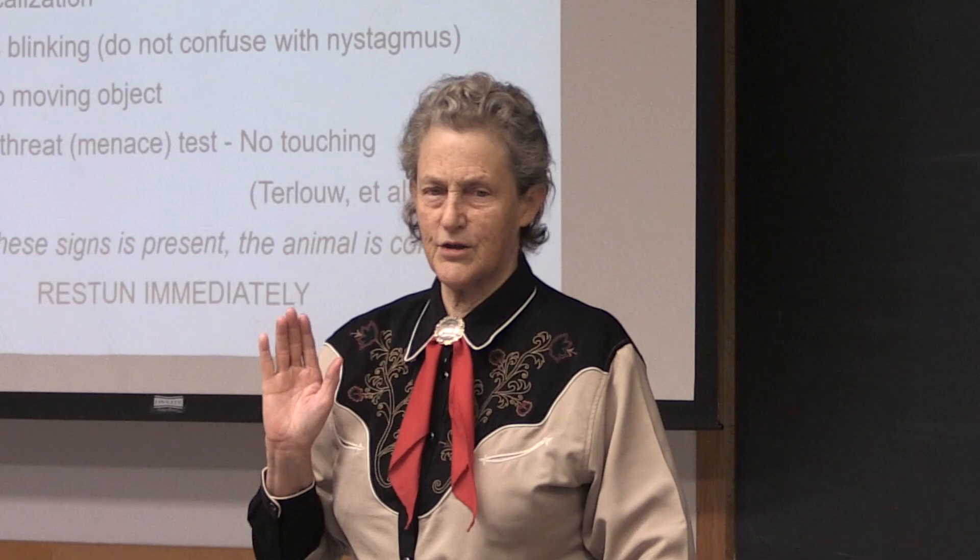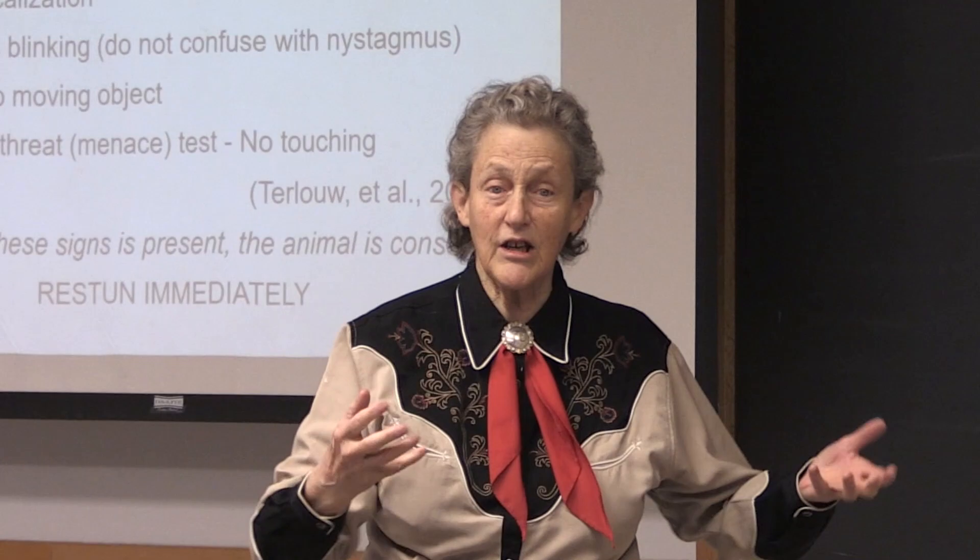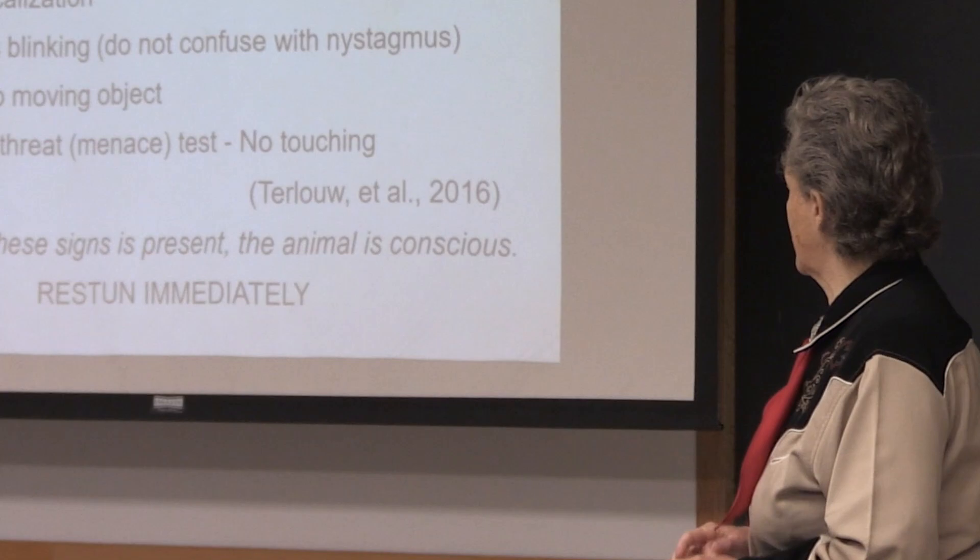The menace test — also called the threat reflex or blink reflex — is where you wave your hand in front of the eye without touching, and the eye reacts to your hand being waved in front of it. If you get any of these signs, the animal is conscious. You better be re-stunning it.